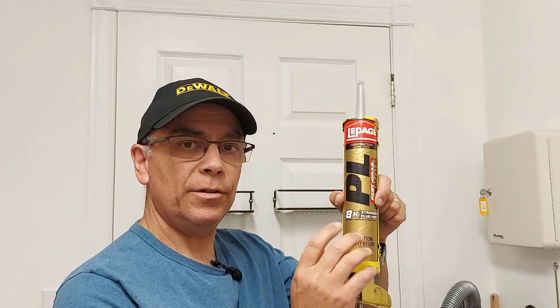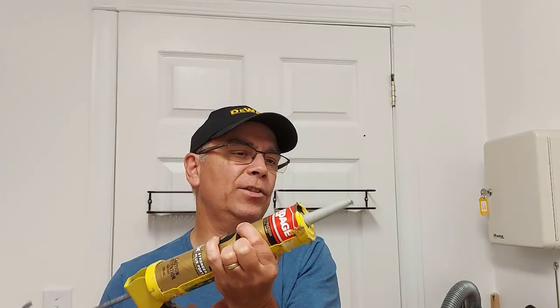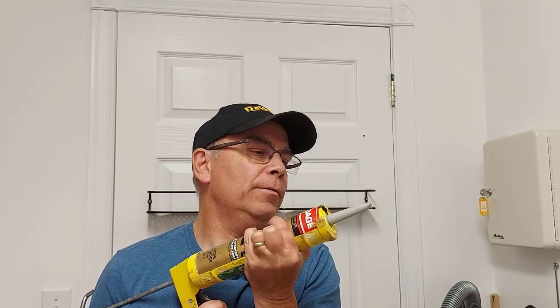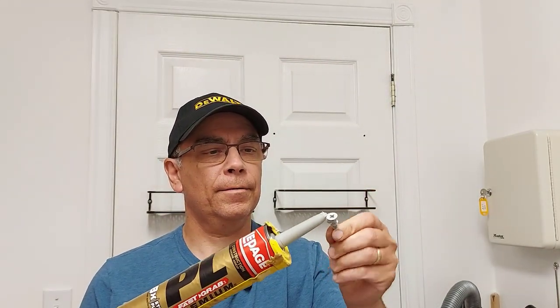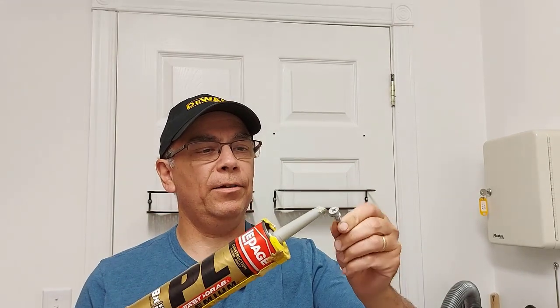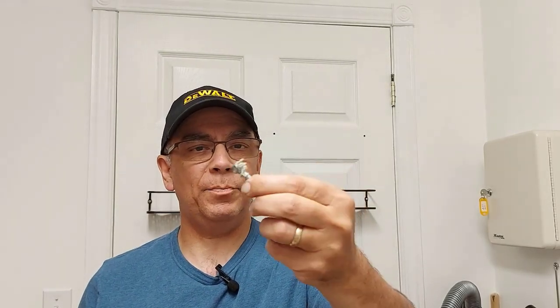We have our holes drilled. Now here comes the secret ingredient — what I'm using is PL. There are different types of PL: you can get three times, ten times; I have the eight times. Three times is good and strong. This stuff is a wicked adhesive. I just got a little bit there and I'll put some on the anchor, just spread it around a little bit with the end of the PL tube. That's all you need — you don't need much.